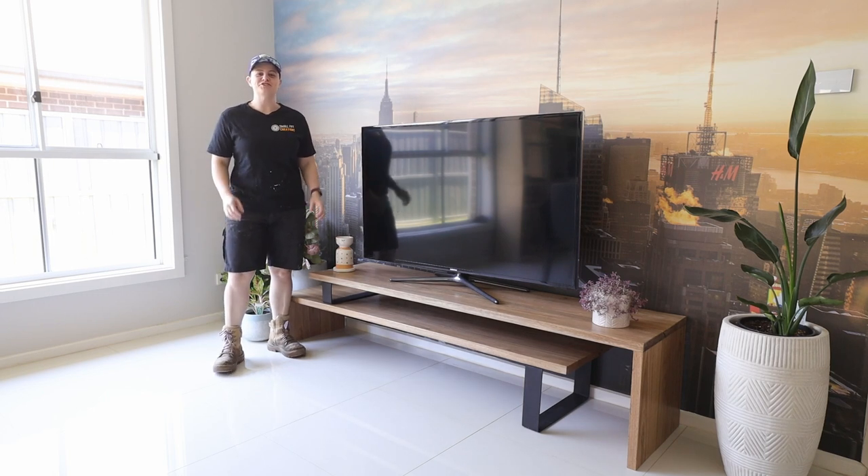Hi everyone, Ainsley here from Small Fry Creations where we tackle everything DIY, and this week I'm building a TV unit. Let me show you how I did it.